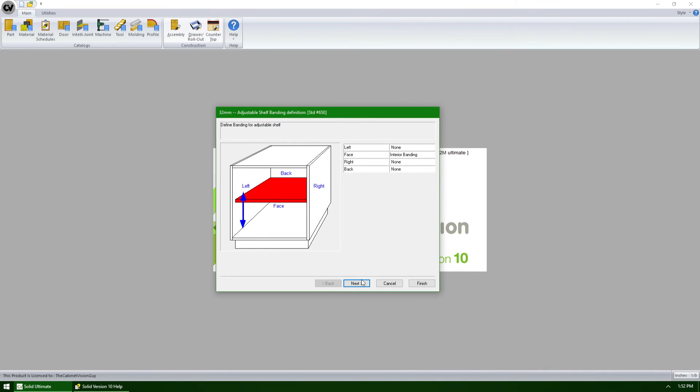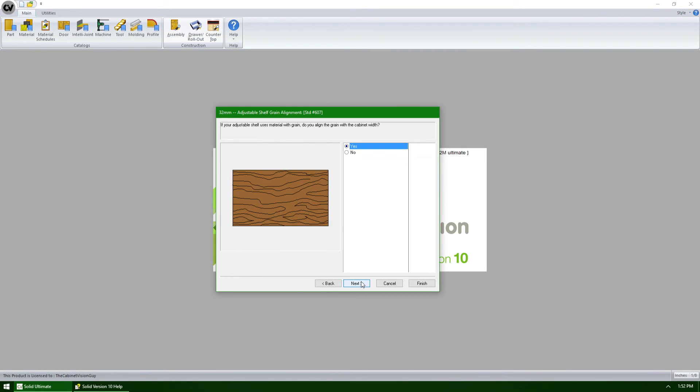I can now click the next button until we get to the third question. The assembly wizard wants to know if we align our grain on shelves that have grain with the width of the cabinet, or the DX. We can say yes to align it with the width, or no to align it with the depth.